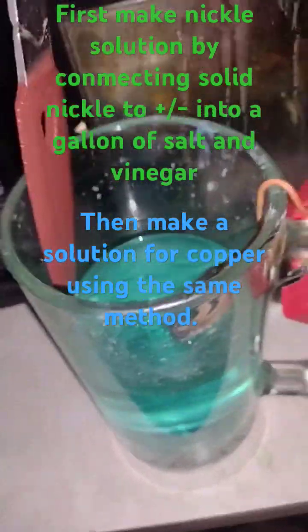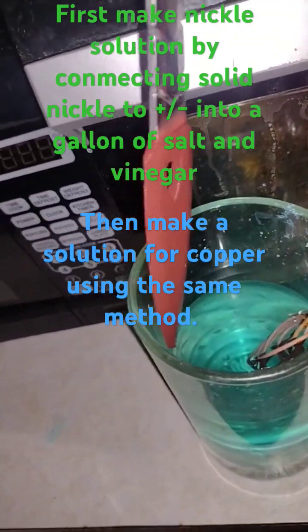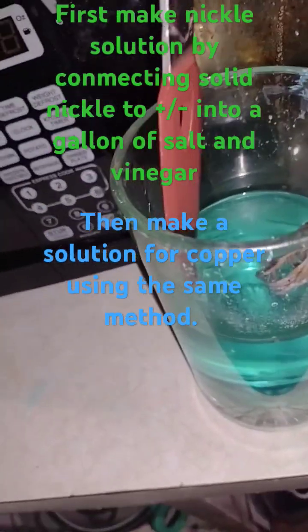Copper, boy — copper plated. It should look like rust, but it's actually copper. I'm going to polish it up all good.